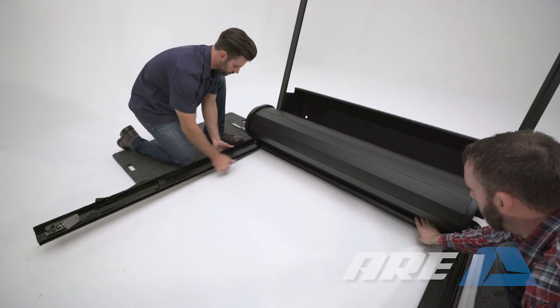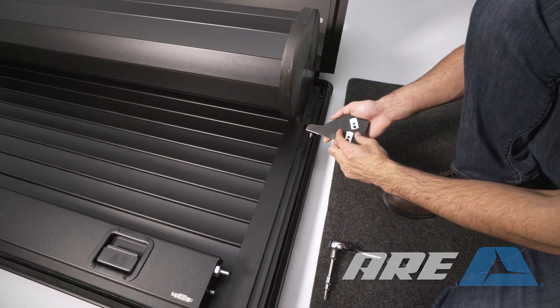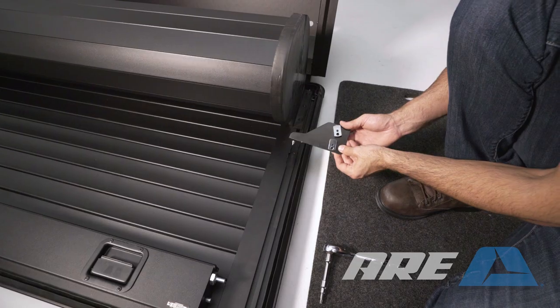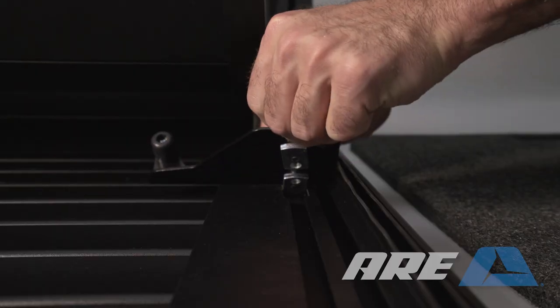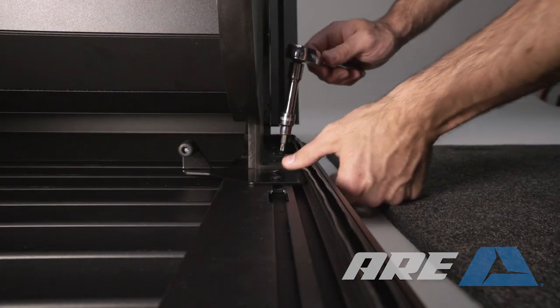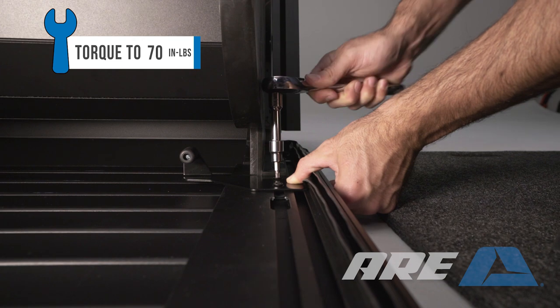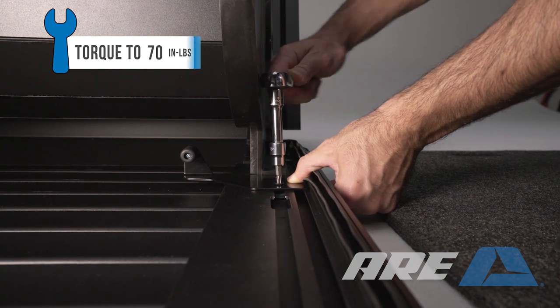With assistance, lift up slightly on the rails and slide the door out. Install the door stop on the driver's side. Orient the two tabs so that they slide into the slot in the channel on the underside of the upper rail. Slide the stop to the back of the rail until it stops. Use a T30 Torx to tighten the door stop.